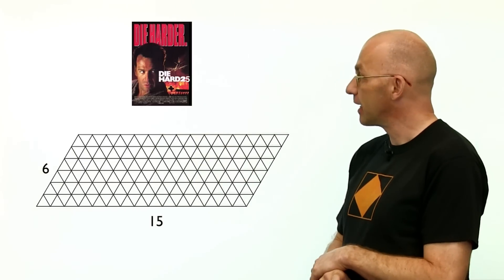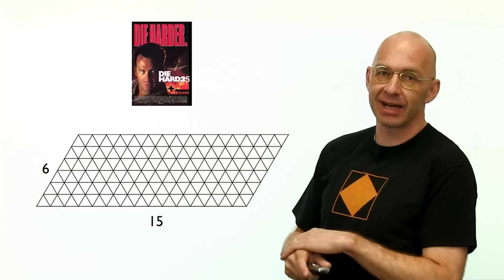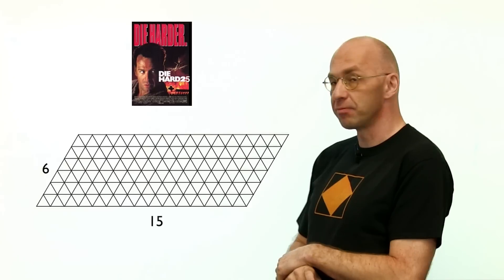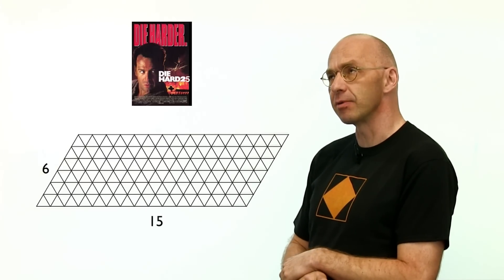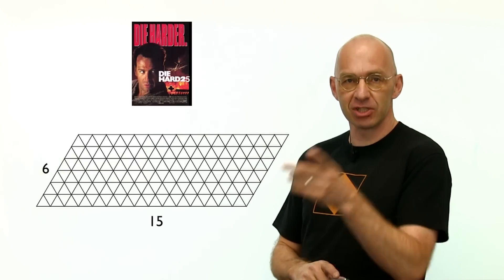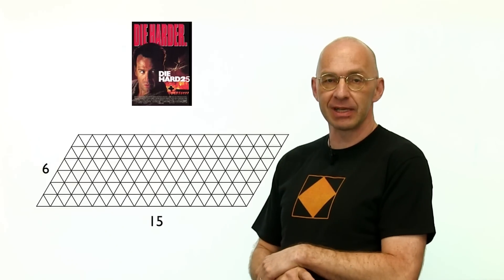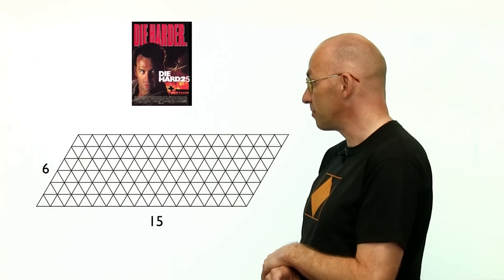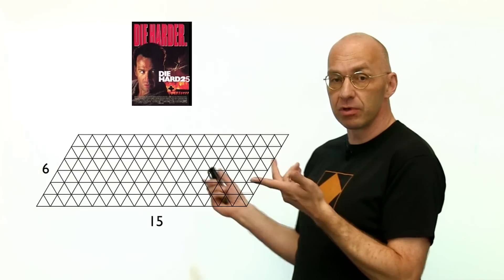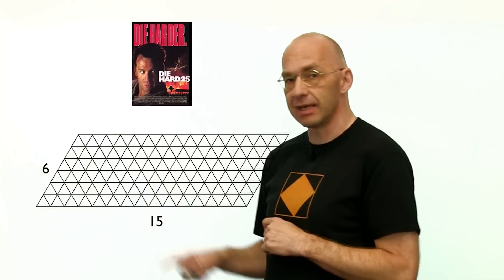In Die Hard 25, Simon is back and makes it harder: a six-gallon jug and a fifteen-gallon jug, and you need to make exactly five gallons. Let's see if my method works. I'll construct a billiards table with dimensions 15 by 6 and run the ball — fingers crossed.